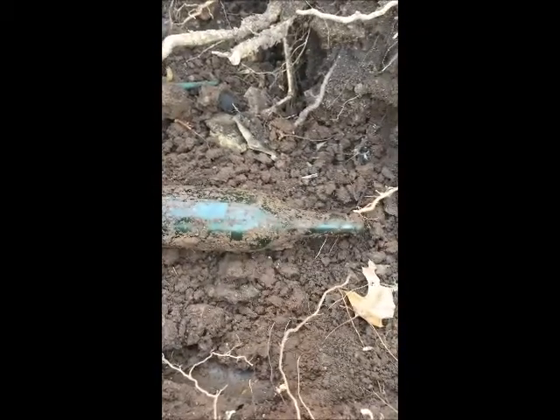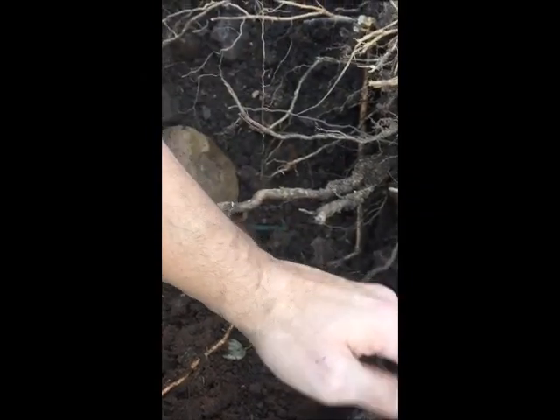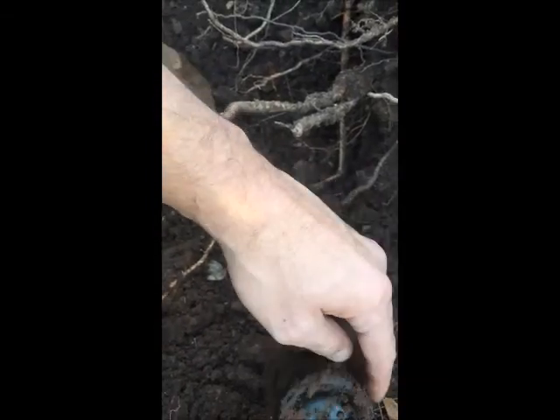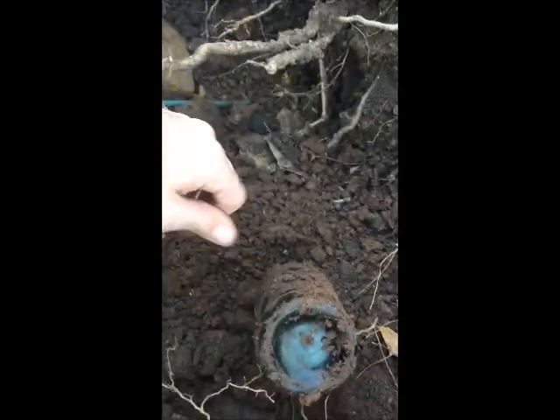Yeah, nice little wine bottle or something. I don't see any embossing on it, but she's beautiful. Feels like a wine bottle, maybe. Not too sure.